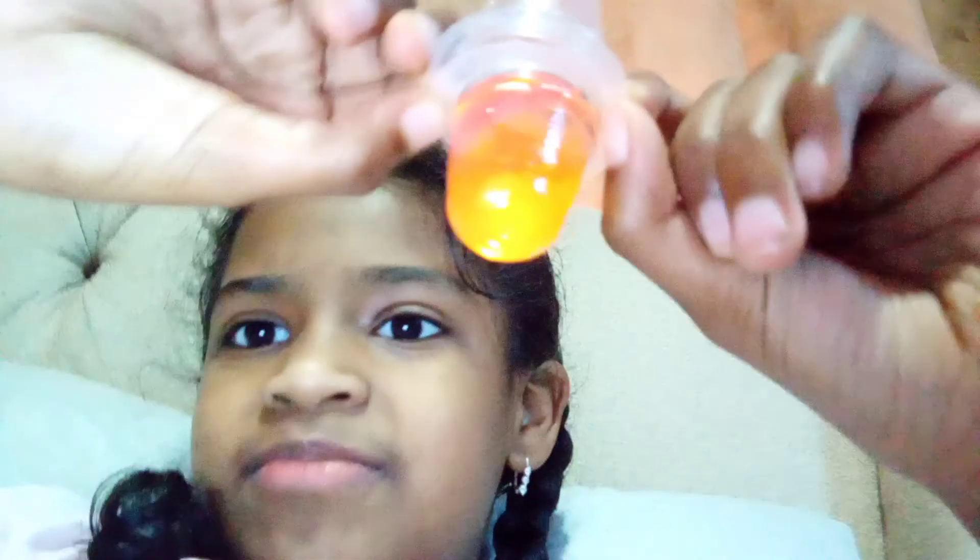I decided I would start doing some more jelly videos. Today I'm combining two jellies — strawberry and pineapple. So we got them in here. Let's see if it's going to make orange.